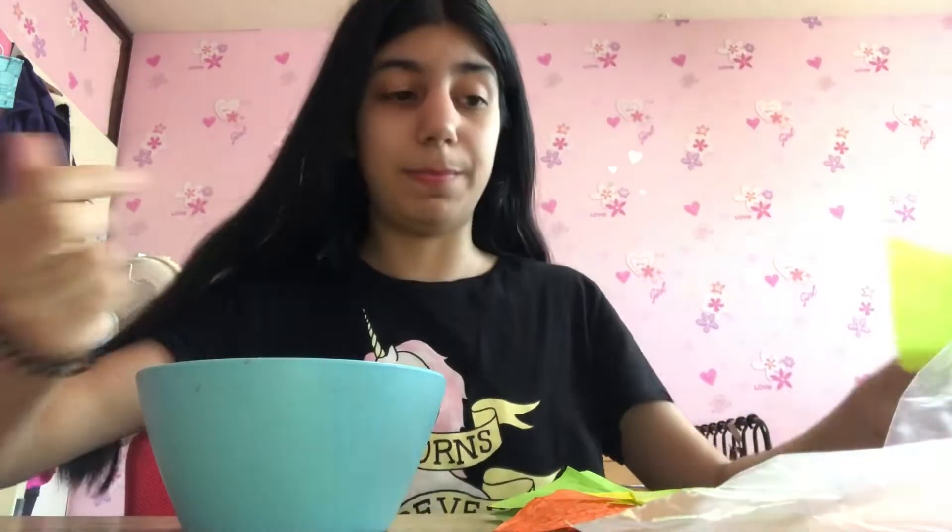Alright, so the things you need are a bowl with water — you can't see it of course, but I put some water in it — and this is the crafting paper. It's like this very thin colored paper. I have yellow, green, dark green, and blue. But of course I have black hair, so whenever I try to dye my hair it doesn't work because you first have to make it blonde or whatever. But I'm just gonna try it.